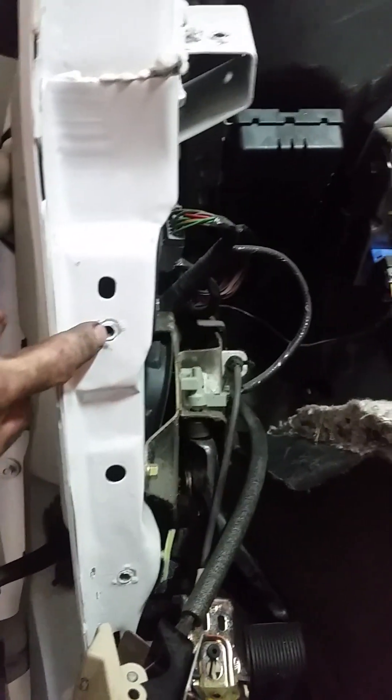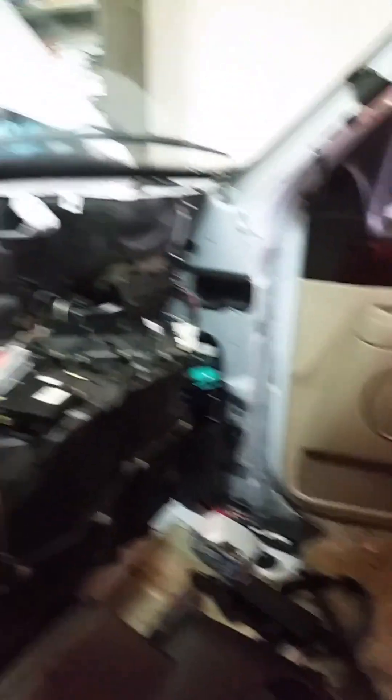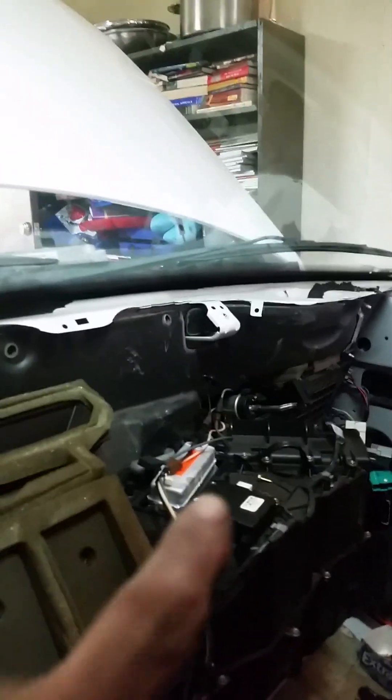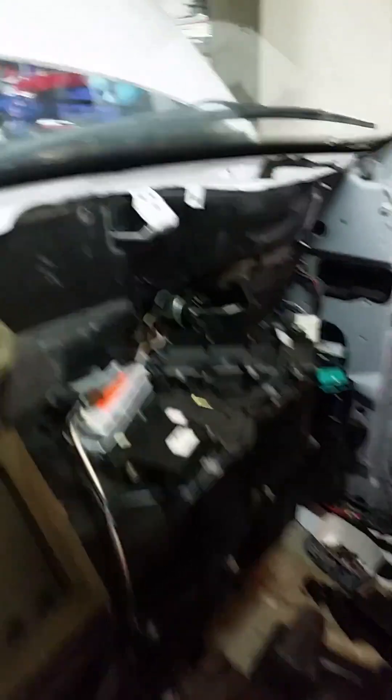Now this dash — I'll show you where the mounts are. On the driver's side, you can see it right here, and then underneath your A-pillar, you can take all that off right there. On the passenger side, the same thing — down on the bottom there you've got two, and then one right up there. There's a bolt right there that goes in right there.